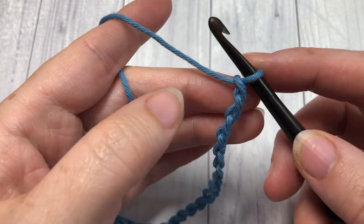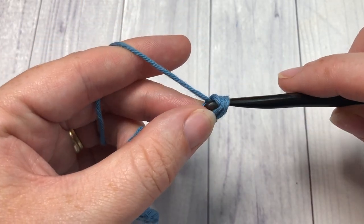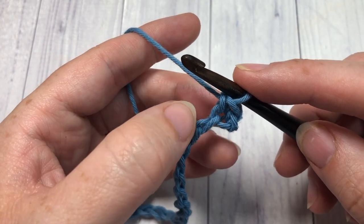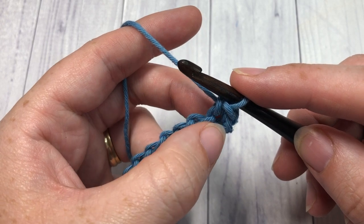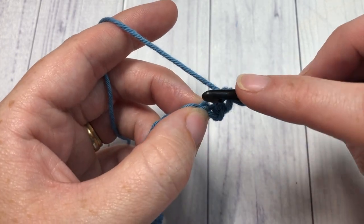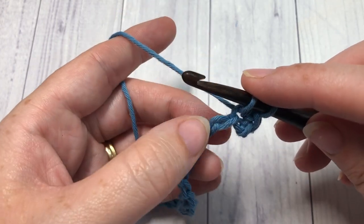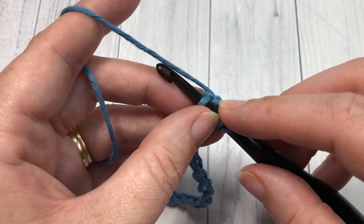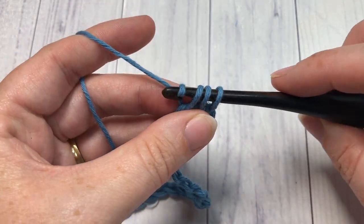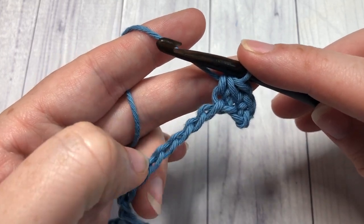For row one, work one single crochet into the second chain from your hook. You're then going to work a series of single crochet two together stitches all the way across. Instead of working into the next chain, you begin each single crochet two together into the previous stitch you worked. Insert your hook into that same chain you just worked, yarn over and draw up a loop, then insert your hook into the next unworked chain, yarn over and pull through all three loops.